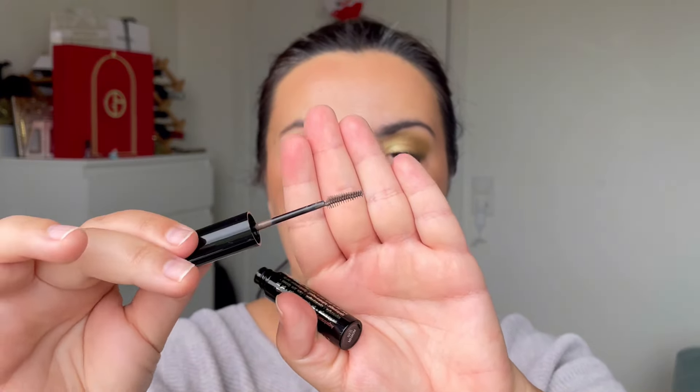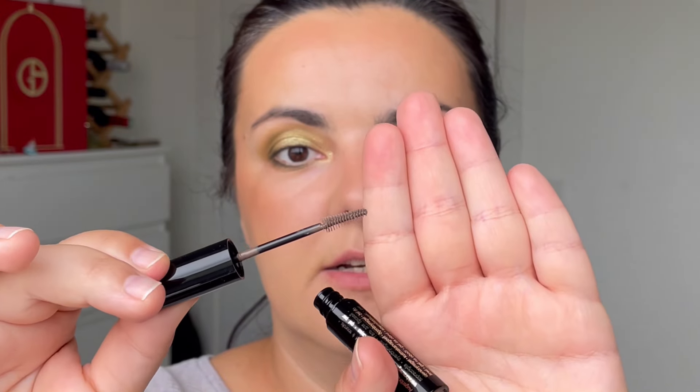A recent discovery is this from Bubble — I hope I pronounce that right — their eyebrow mascara in shade 2 Medium. I don't do too much to my eyebrows, but I like to brush them and keep them in place. This acts exactly like a mascara — it adds just a little bit of color, has a very small brush, and is really easy to use on the eyebrows. It is a little bit lighter than my eyebrow color but I don't mind.